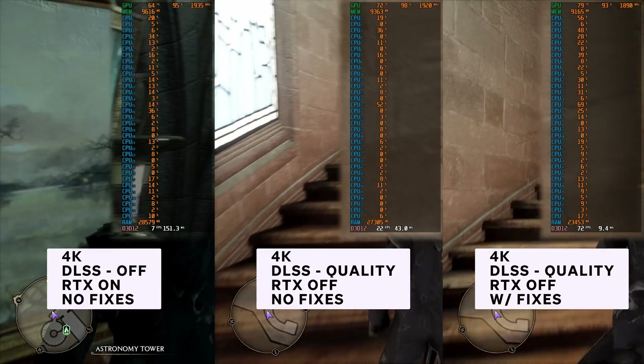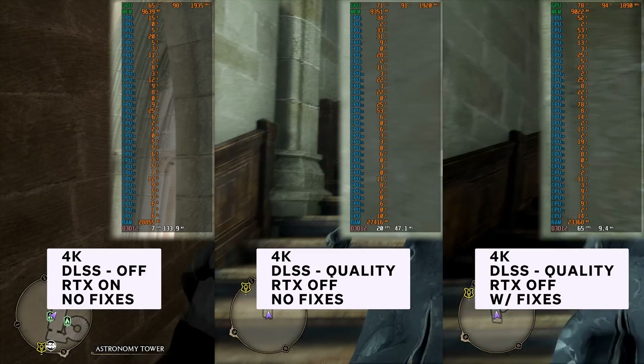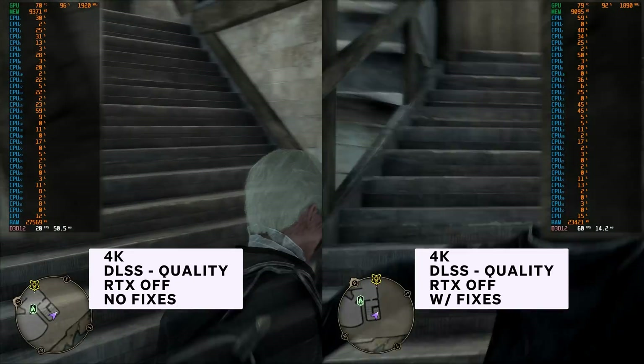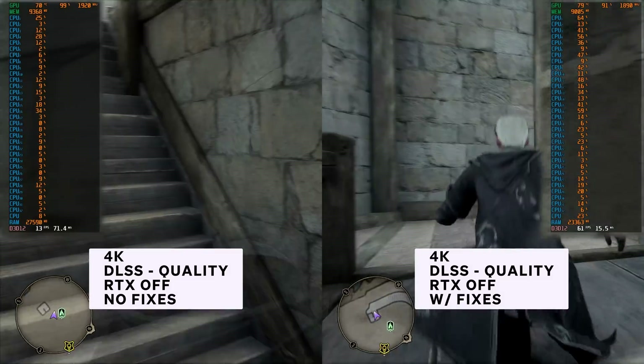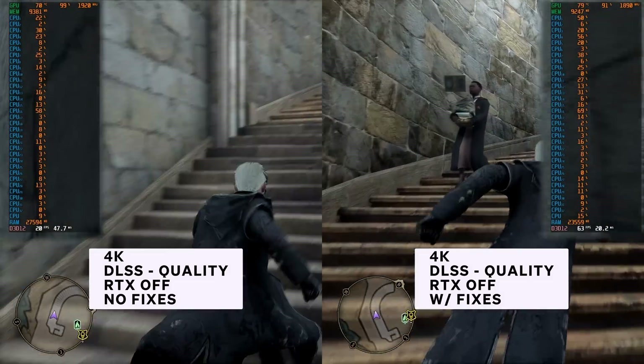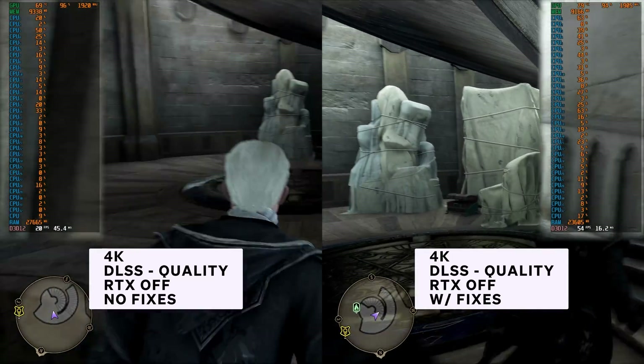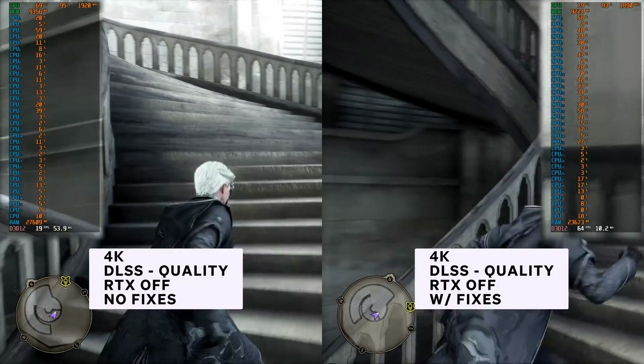To fix the shader compilation drops, we need to apply a few things, and once we do, you will end up with this: 4K at a pretty much stable 60 FPS across the board. Your frames will drop to maybe around 55 on the low end. I was able to get basically 4K 60 non-stop.